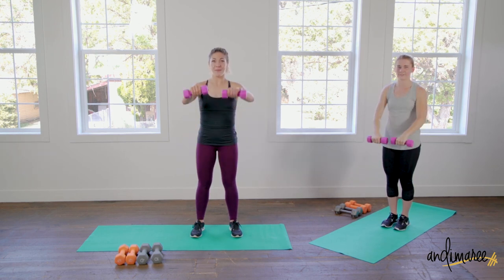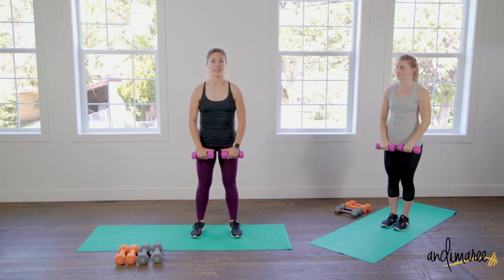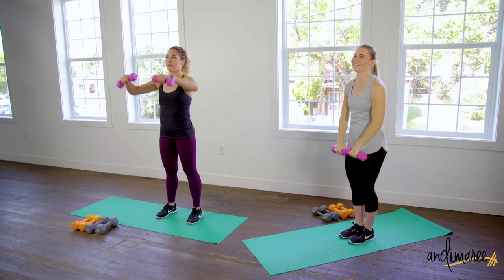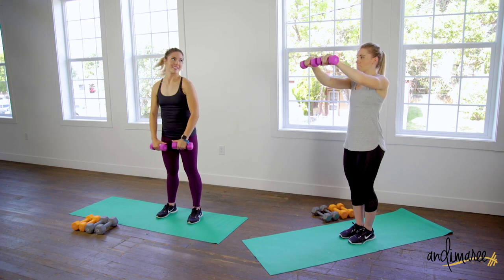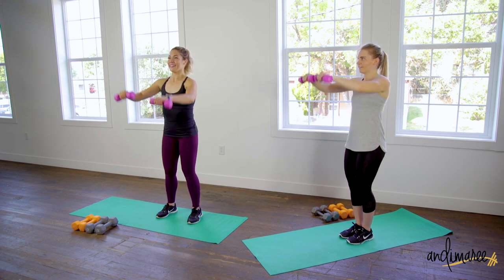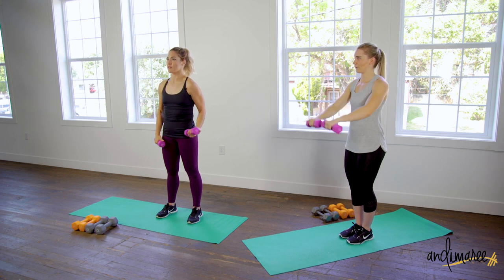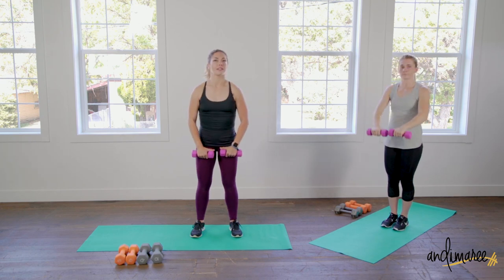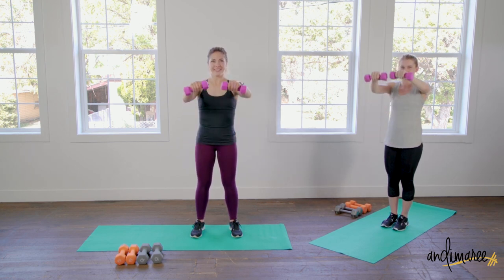Going right into front raises. We're targeting all the small muscles today — we have three days where we only focus on the tiny muscles. These are the ones that show. We love arm workouts and small muscle workouts because we see the arms first and they show results really quickly. They only need a little bit of exercise and focus to get really good results.